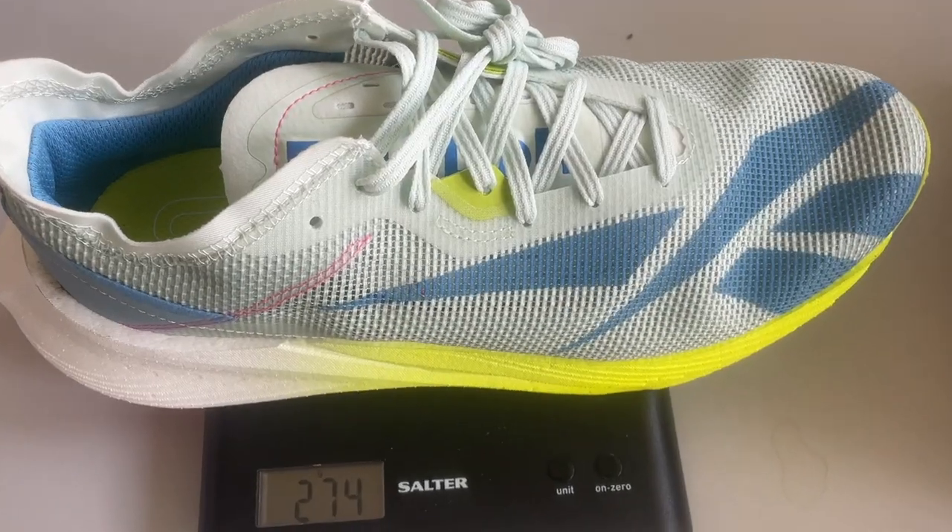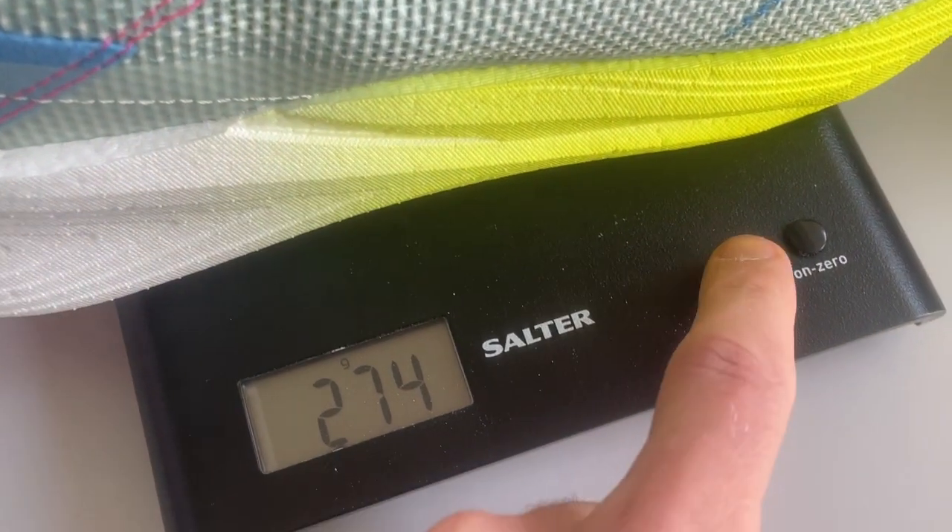The shoe has a six millimeter drop from heel to toe, and it's a little bit heavy at 274 grams in UK size 9, which is 9.7 ounces. That's heavier than not just top tier carbon racing shoes but also lots of training shoes out there which usually hover around 240 or 250 grams in my size.